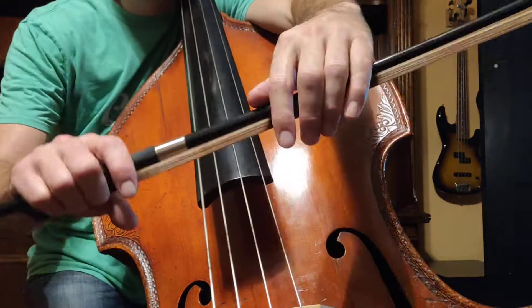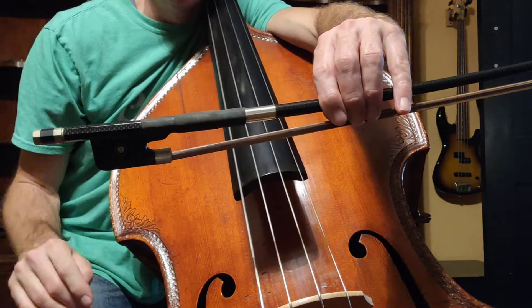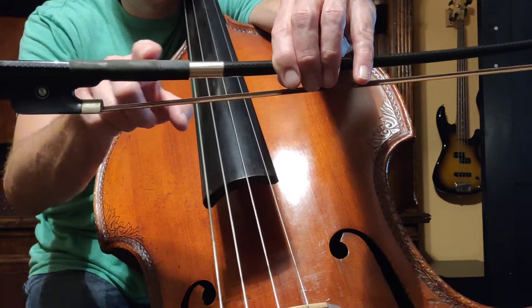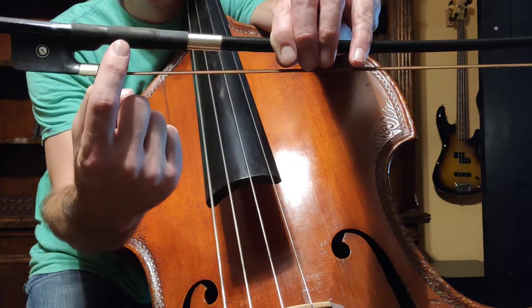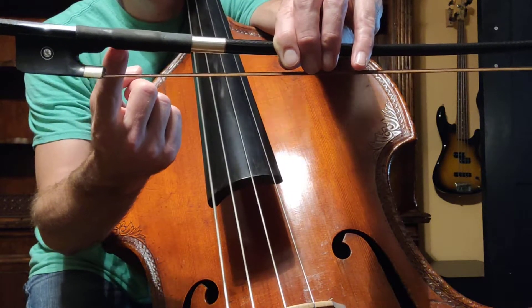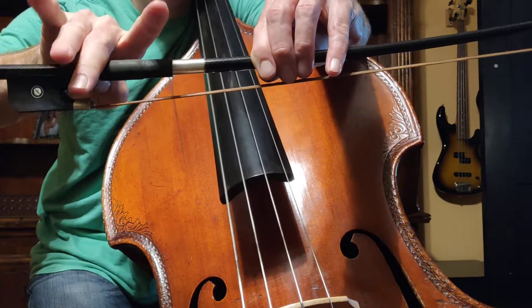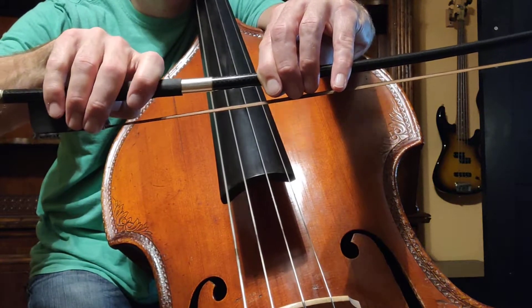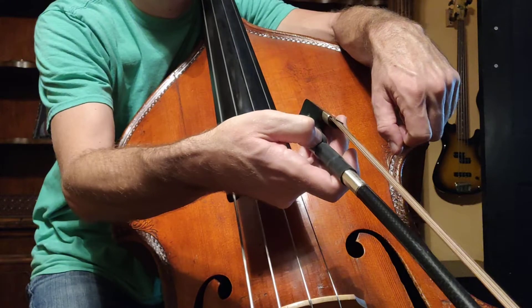So let's talk a little bit about that. First of all, remember with your bow hold — we're going to take our middle finger, that middle knuckle of our middle finger, and we're going to put that right next to the edge of this grip right here. There's a leather grip underneath here, and I'm going to set my middle finger right behind that. And then there's this little gap between the frog and the grip, a little bit of stick there. I'm going to stick my thumb on this side, right there between the frog and the grip. So middle finger right next to the grip, thumb right across from that middle finger, and then these fingers just drape across the stick.